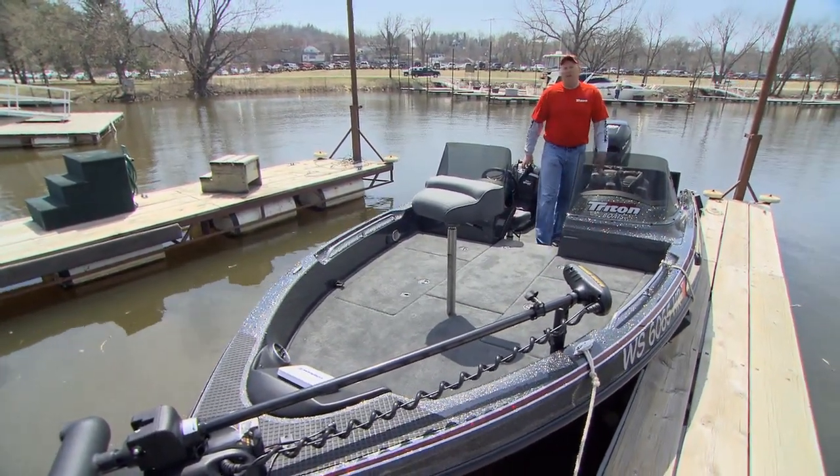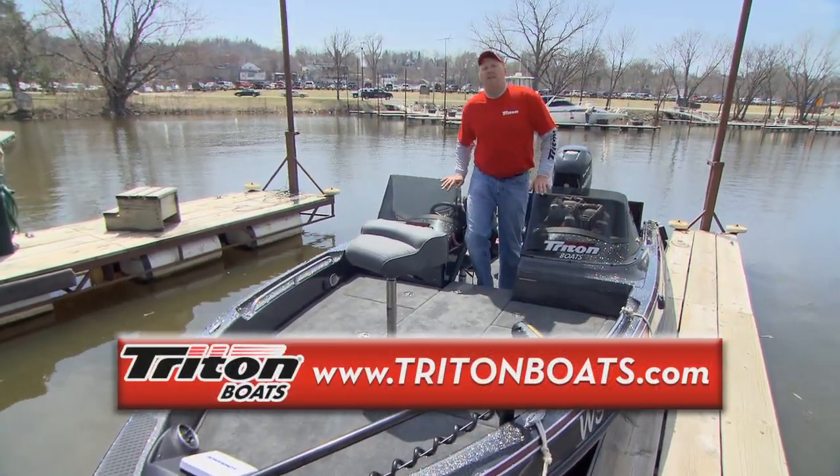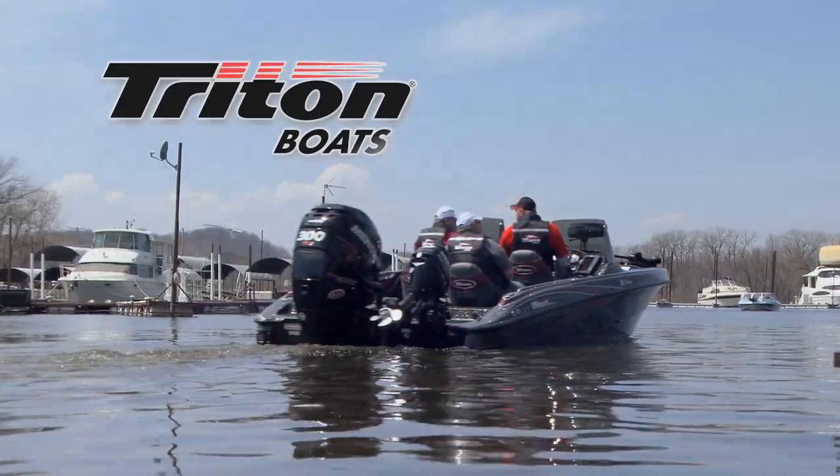If you ever have any other questions, you can visit your local Triton dealer or log on to www.tritonboats.com and they'll be glad to help you out. They took me fishing — they're going to take America fishing.